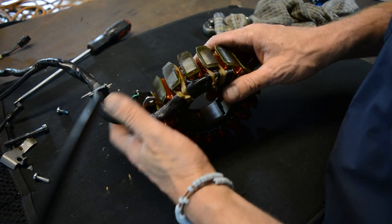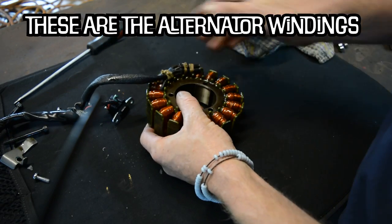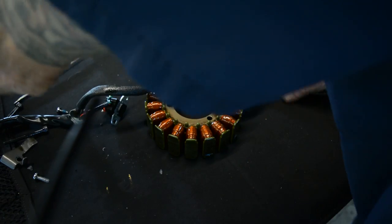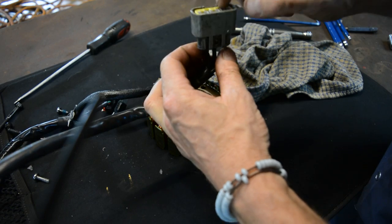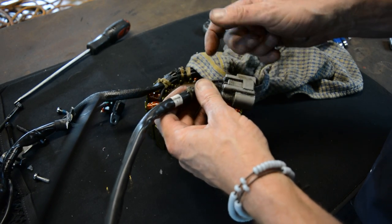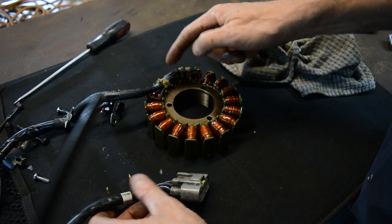I believe that when you take your bike to Triumph for them to repair this oil leak, this is the bit they replace, which is pretty expensive and a lot of labor. So that's why I'm going to show you how to do it without replacing it. Most people seal these wires up at the rectifier end — they pull the plugs out and put sealer on the end of the wires so it stops the oil from coming out.